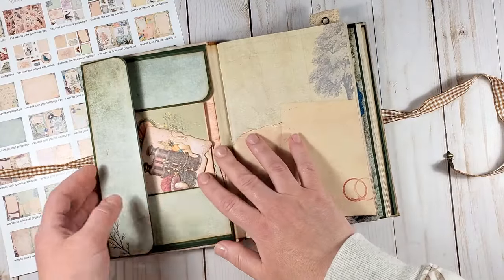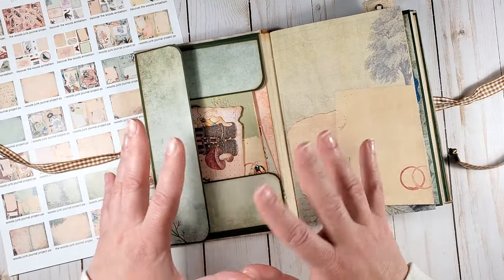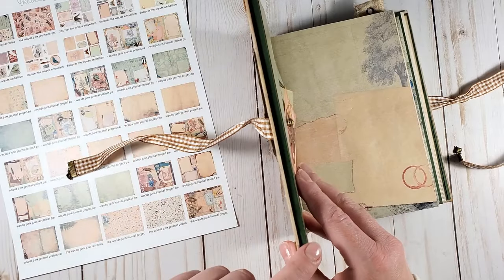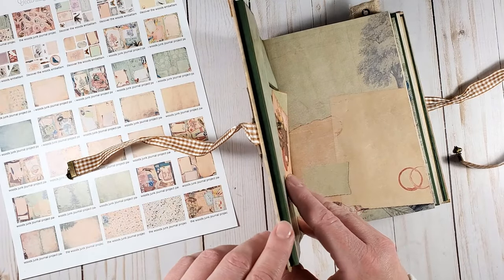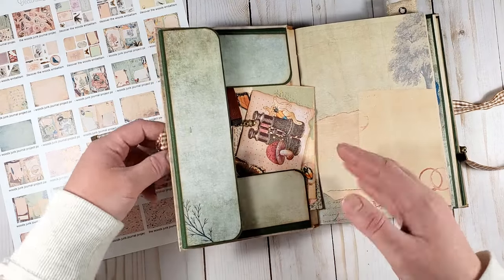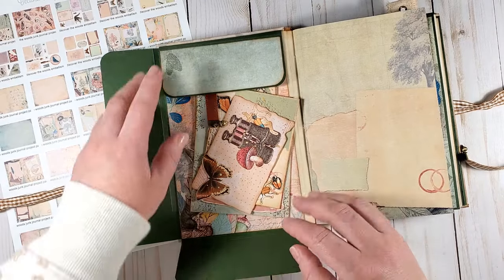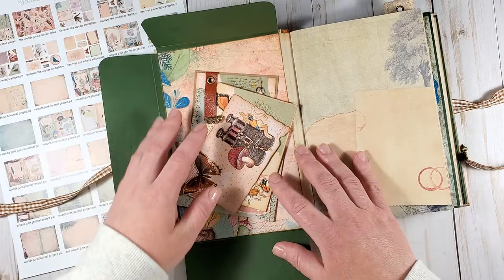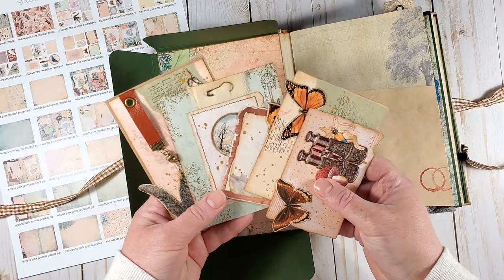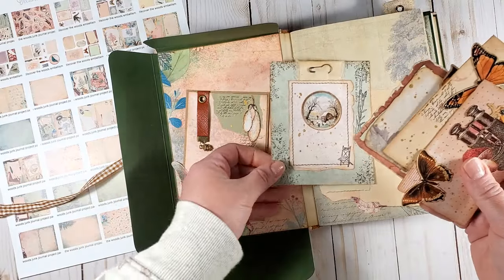On the inside of the front cover, there is a folder pocket about a quarter of an inch in depth. It will easily hold some note cards, receipts, or ephemera bits. I put together just a couple of journaling cards using the fussy cut elements in the pack.